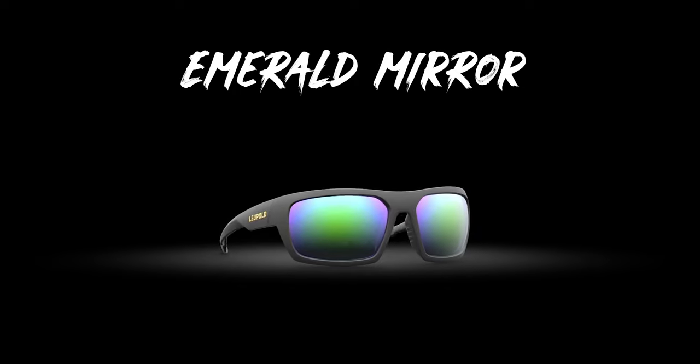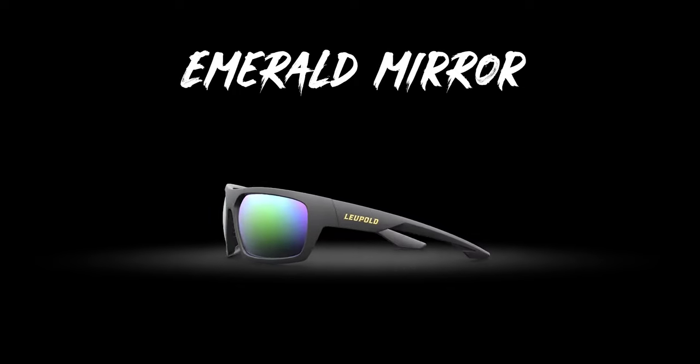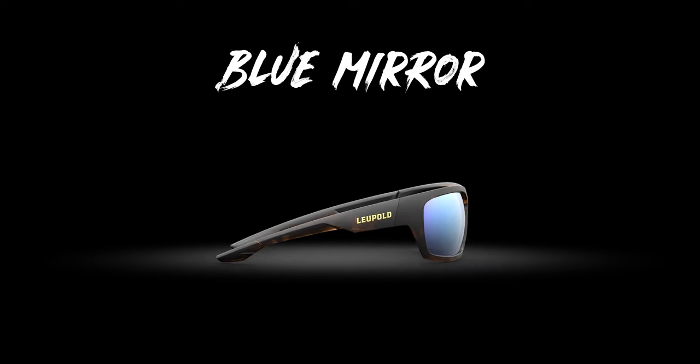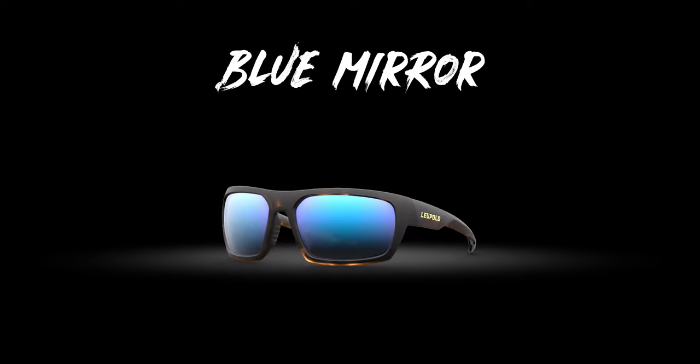Next up is our emerald mirror, and this is also a very versatile lens. It does great in environments like open water, filtering out some of those blues and greens while still allowing for great contrast. Next up is blue mirror, and this is a great lens if you're in a high contrast, high sunlight environment.